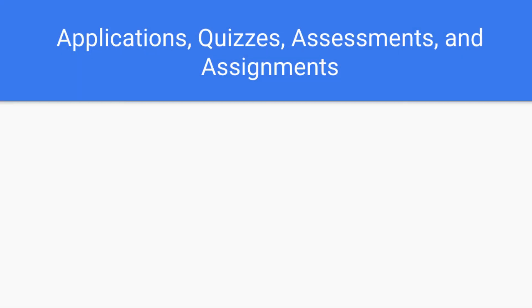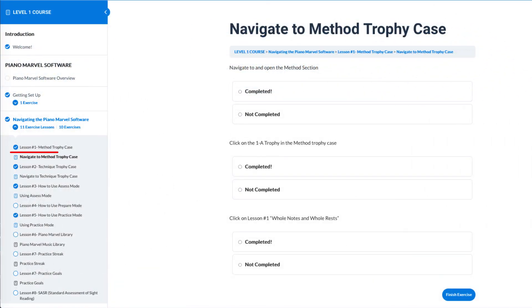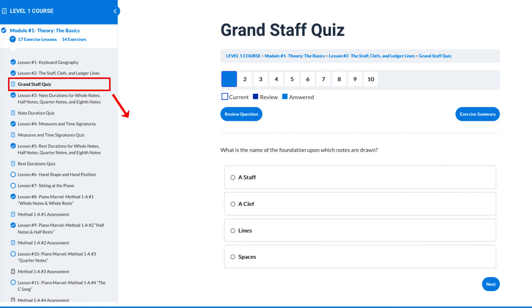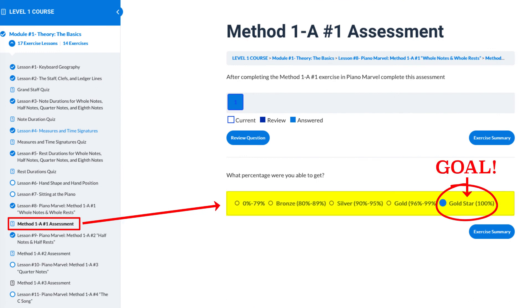With the lessons there are often applications, quizzes, assessments, and assignments. The applications will give you steps to complete. The quizzes will test your knowledge of what you have recently learned. Your assessments will be a report of what score you received upon completion of exercises within the Piano Marvel software.